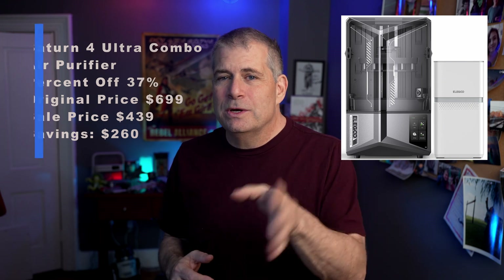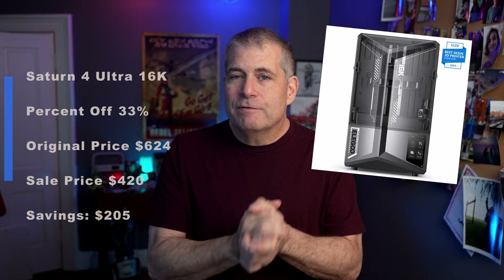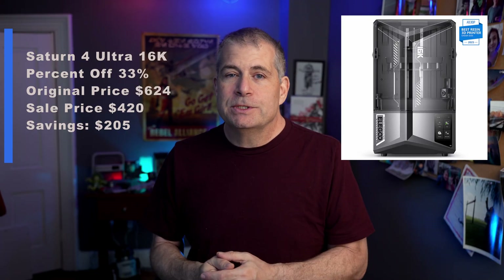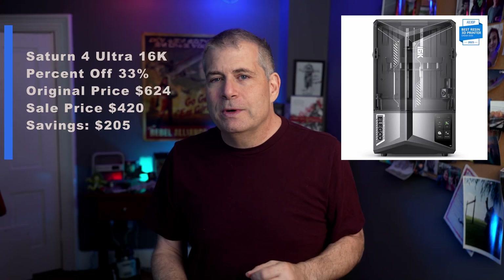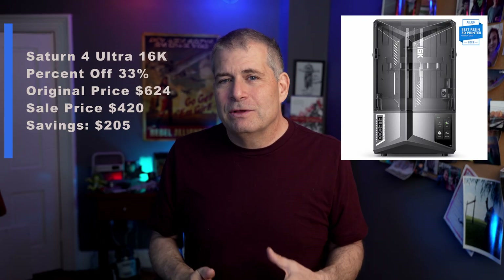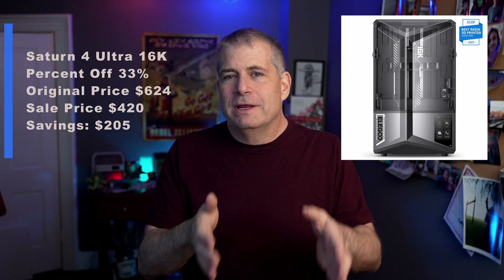The Saturn 4 Ultra 16K without any bundled parts is 33% off — original is $624, on sale for $420, that's $205 off. This is a great way to start if you already have a washing and curing station. If you don't, I really recommend one of the bundles — you're going to save a lot more money on the two of them together than getting them separately.